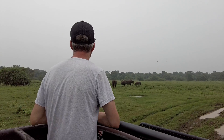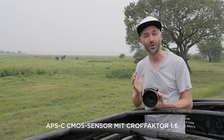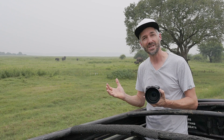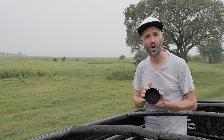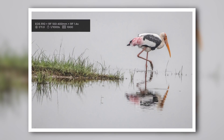A major advantage of the EOS R10 is the APS-C crop factor of 1.6x compared to a full-frame camera. Here in wildlife photography, when I work with the 100-400mm lens, that corresponds to 160-640mm on a full-frame camera. So I can get much closer to the animals and choose a much tighter crop.